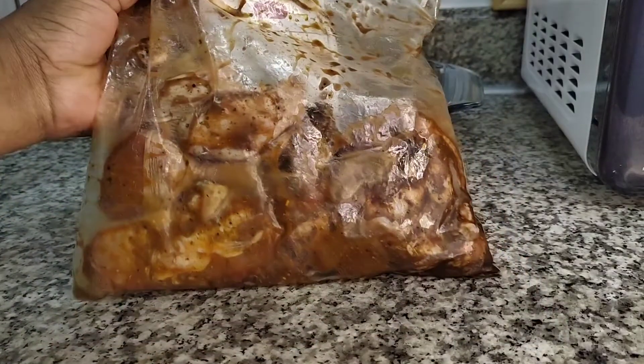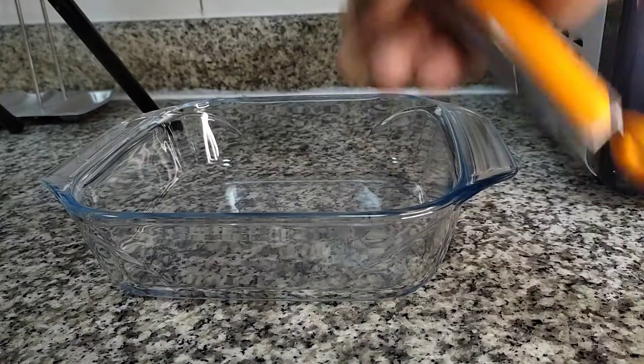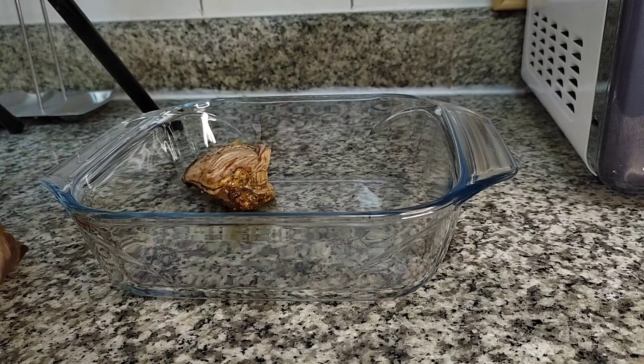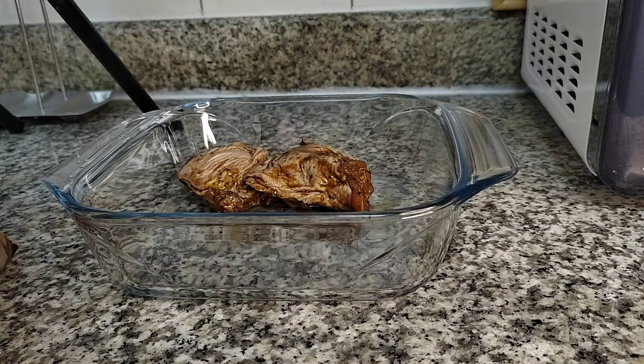The following day, here's my chicken. I'm just going to be adding it to the pan. This baking dish was too small so I had to change to another pan.